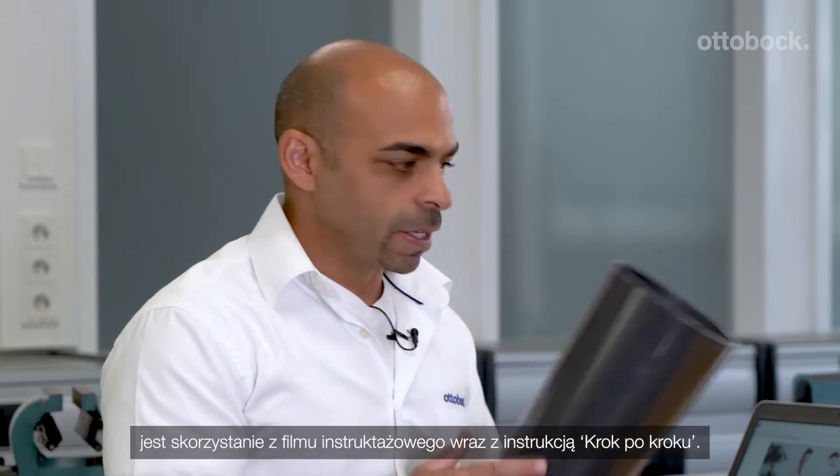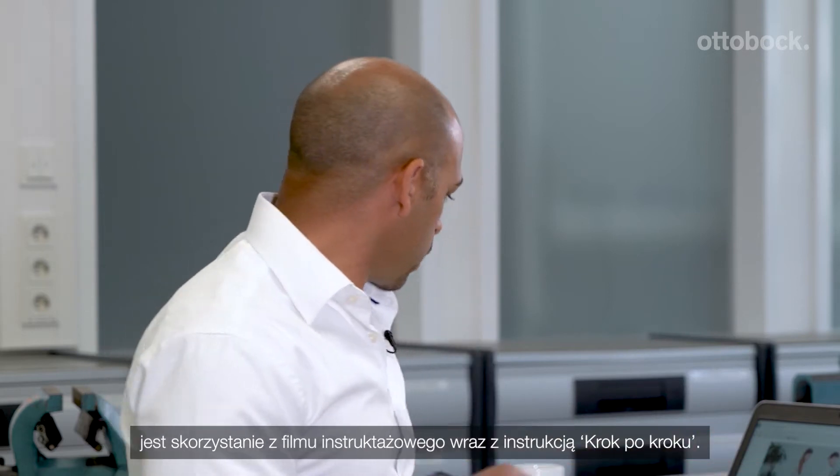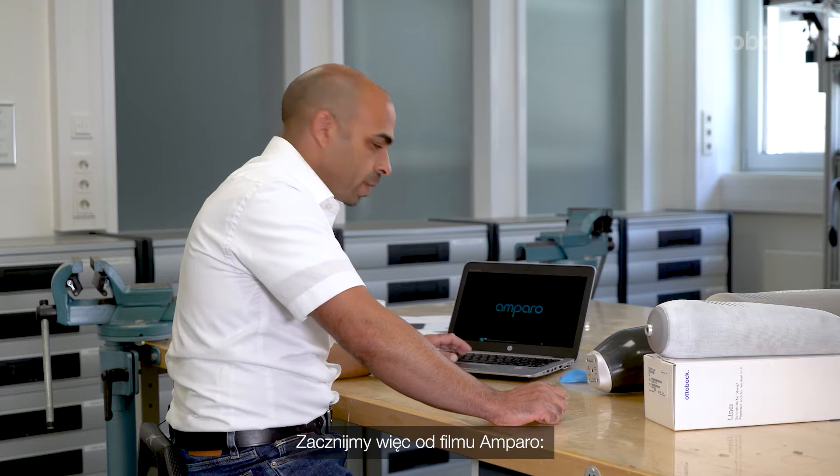A good way to start the fitting process is to use the video tutorial together with the step-by-step guide. So let's start with the Amparo video.